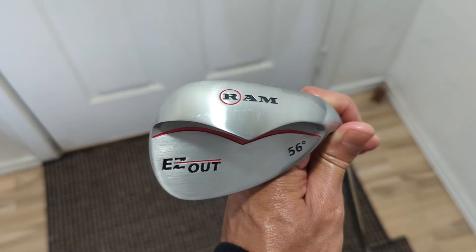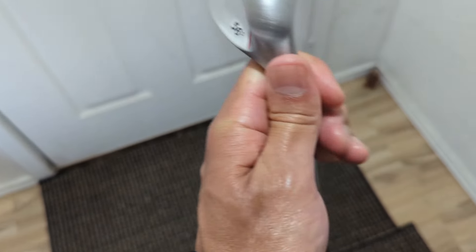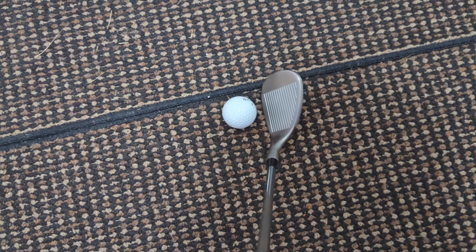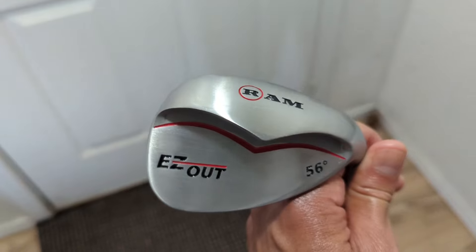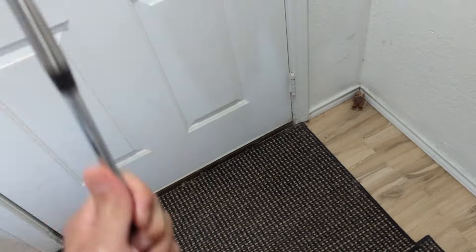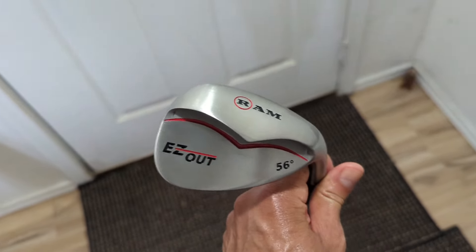Hey guys, so I just picked up this Ram Easy Out 56 degree wedge. It's similar to the Cleveland Smart Sole — it's got a wide sole, it's a cavity back, and the face is about 10% larger than a regular wedge, so it gives you more confidence behind the ball. I picked this up since it's about half the price of the Cleveland Smart Sole, and from looking at it, I wouldn't expect this quality from a $40 wedge — it looks pretty premium. My only complaint so far is the grip, it's kind of thin, so I'm probably gonna change that out. But for 40 bucks, this thing is not bad at all.